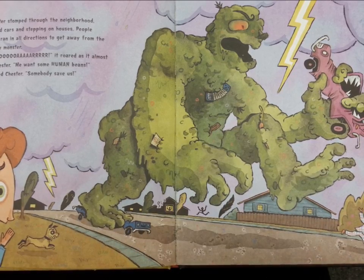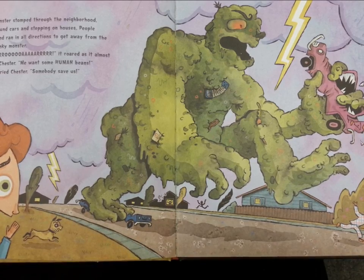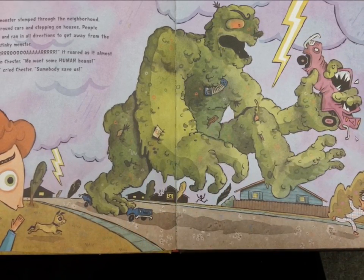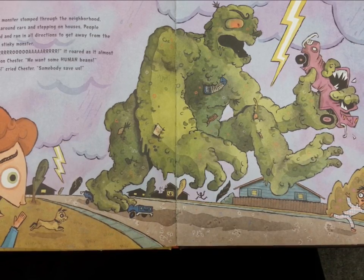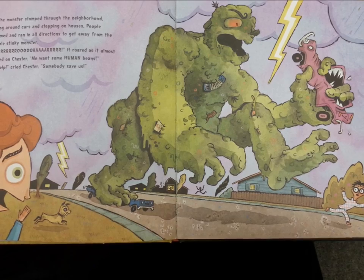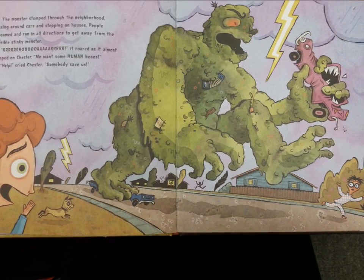The monster stomped through the neighborhood, tossing around cars and stepping on houses. People screamed and ran in all directions to get away from the horrible, stinky monster. "Roar!" it roared as it almost stepped on Chester. "Me want some human beans!" "Help!" cried Chester. "Somebody save us!"